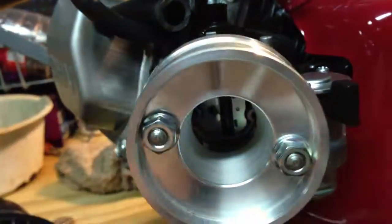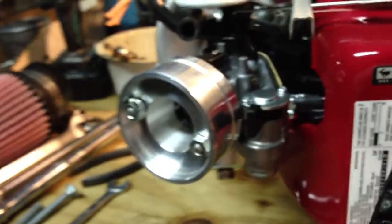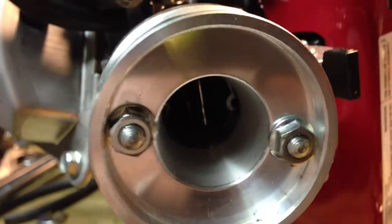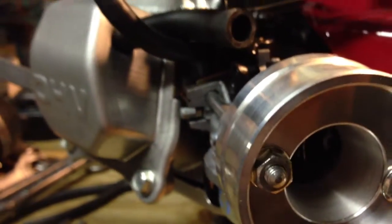And then the bolts go back on. I'm going to go ahead and snug everything up, and then it's pretty simple. The air filter slides over the top of that. There's a little bit on both sides that's machined out — that's kind of where your pipe clamp sits down inside to keep it on. I did notice that the socket won't fit in there. You can see how tight these are. I did have to use a box wrench to get that to snug up.